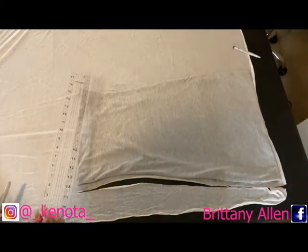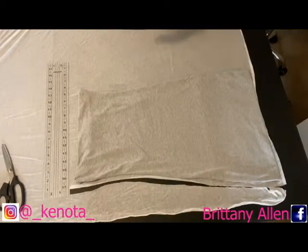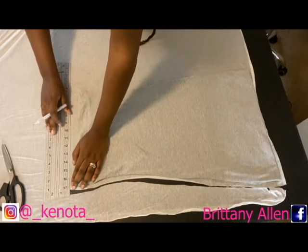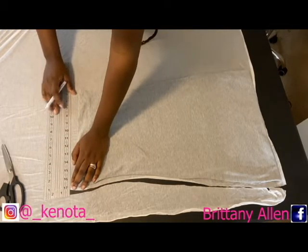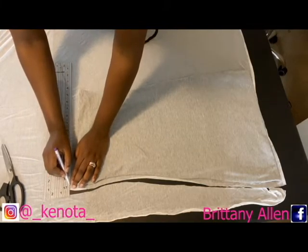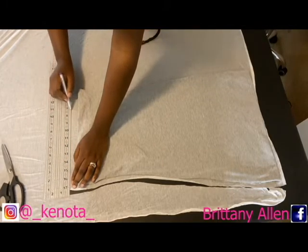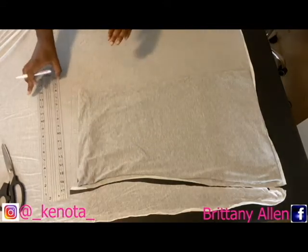Now I'm taking my ruler to go across the top of the dress so that I will be able to fold it over. I'm not really good at cutting next to the ruler, so I just took my fabric pen and drew a line across with the ruler, and then I'm just going to cut that part.